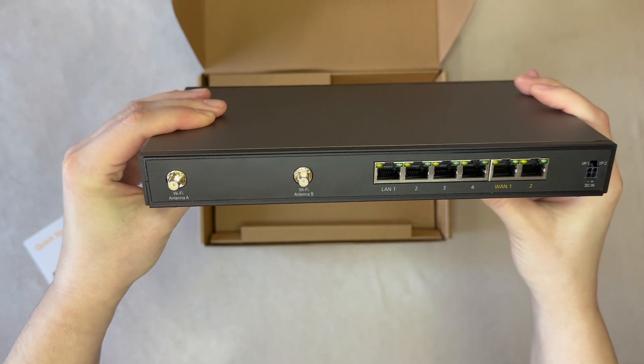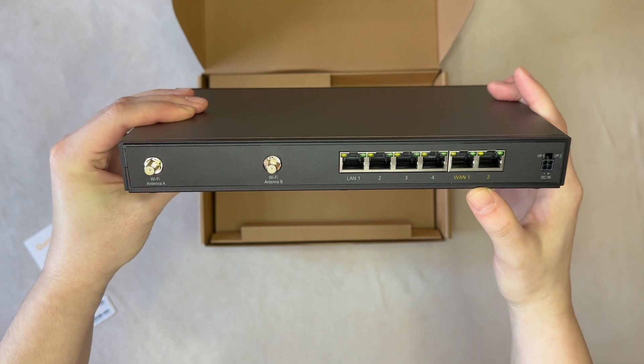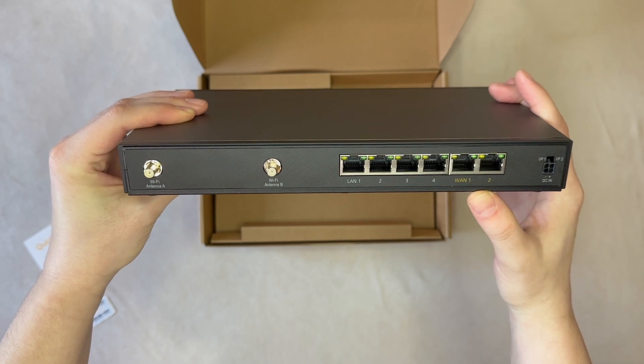On the back side are the 2x2 MIMO Wi-Fi antenna ports. These support local and Wi-Fi WAN connections, which is how you can connect your iPhone hotspot or really any nearby Wi-Fi network to use as an internet connection for your network.